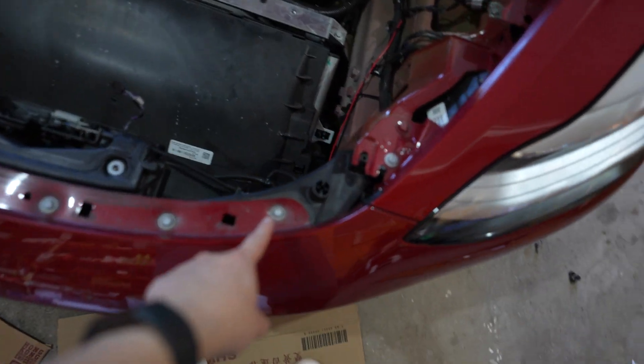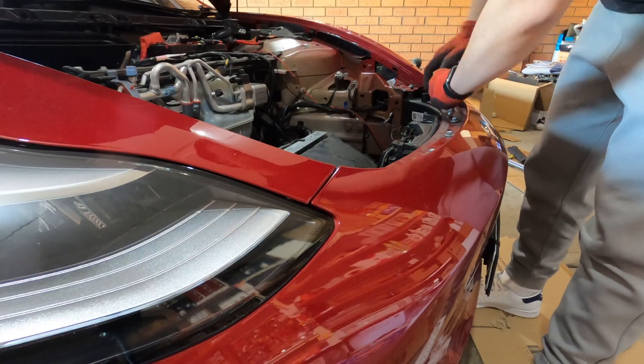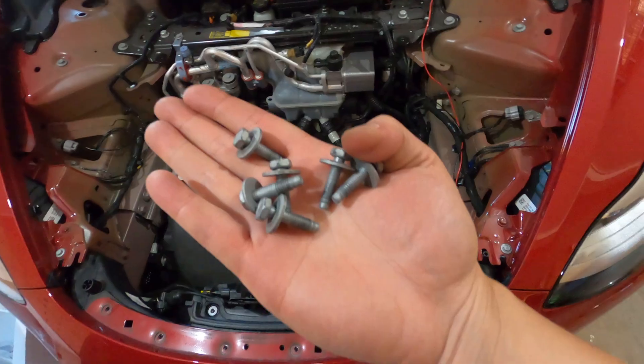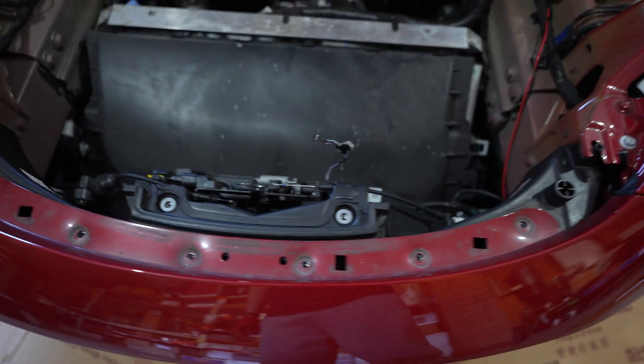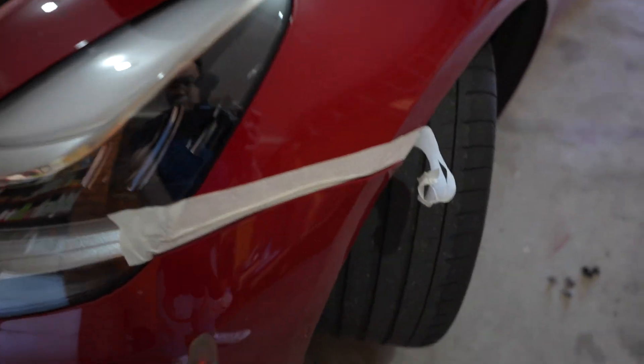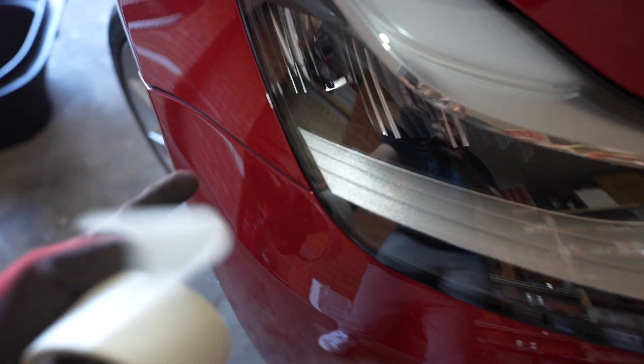With the frunk removed, we now have to remove these six bolts here and then we should be good to go. Once those six bolts are removed, the bumper should be free and is only held on by clips, so if we just pull it should start coming off. But before we do that, I recommend putting some masking tape or painter's tape between the bumper and the metal fender, because when you start pulling, the bumper can pop out and scratch the paintwork.